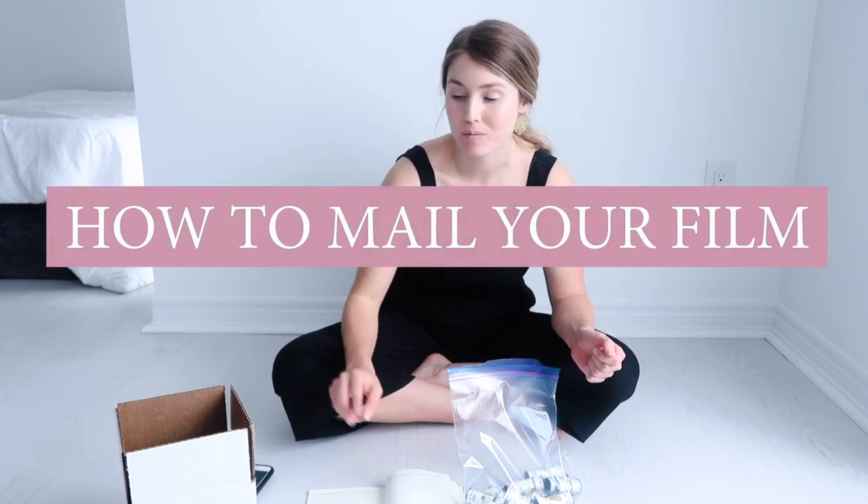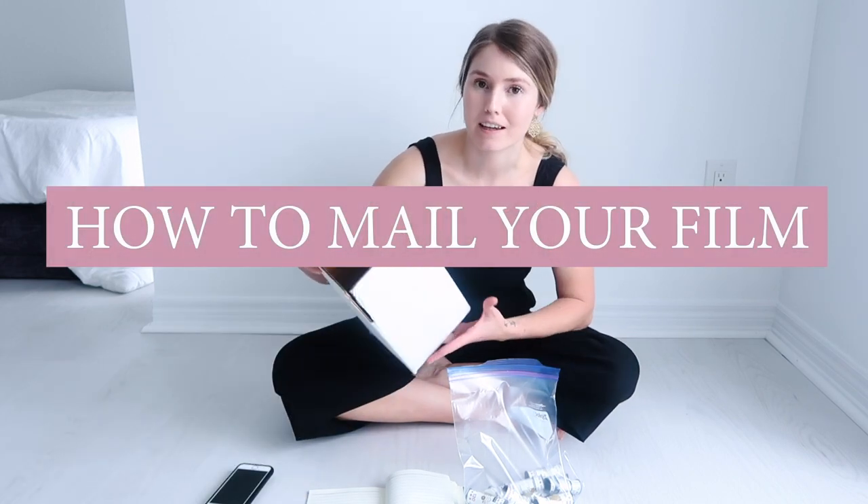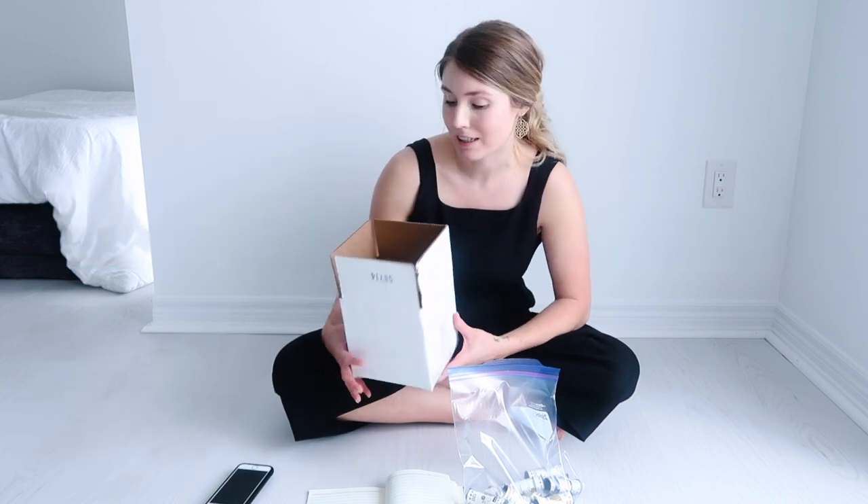Hey guys, welcome to my channel. Thanks so much for joining me today. I'm just making a quick video today on how to mail your film. I know it seems like a silly thing to make a video on, but I get asked this question quite often.